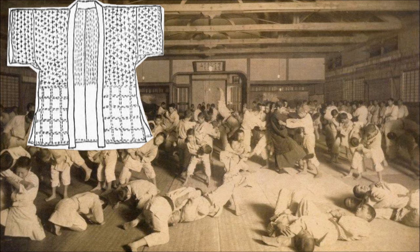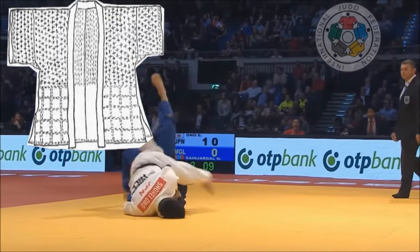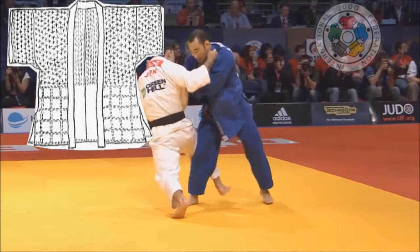At the armpits level, the jacket was open, similar to traditional Japanese clothing, which might explain some of the judo grips we see today.